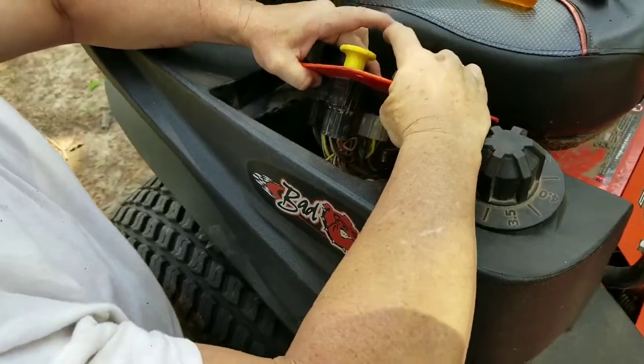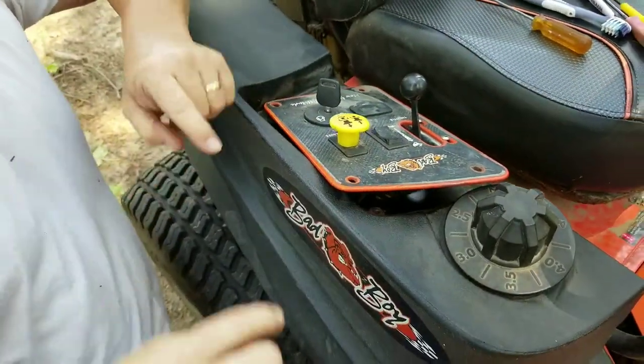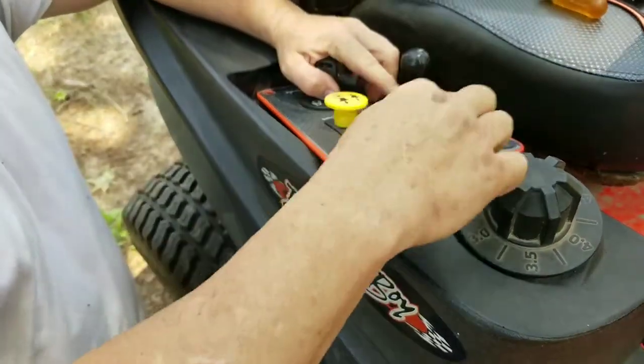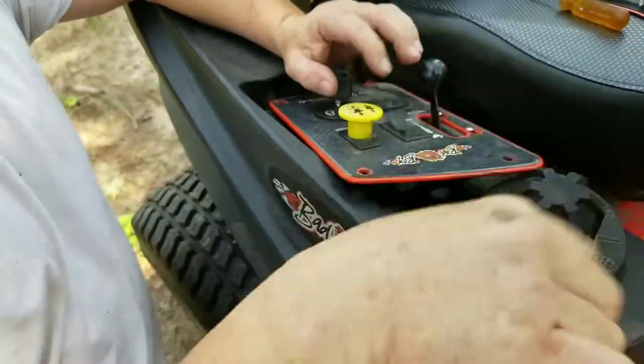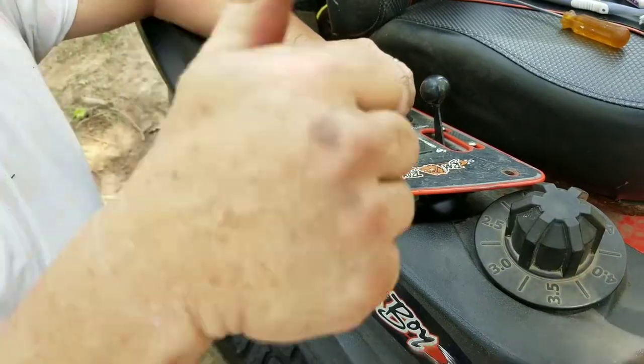There — now your up and down switch is going to work like it's supposed to. So that's it guys, quick little video. If your up and down switch on your mower has quit working, it's just got a bunch of trash and debris in there. Pop the two tabs off, open it up, clean everything, put it back together and pop it back up. Anyway guys, that's it — I'll catch you on the next one.